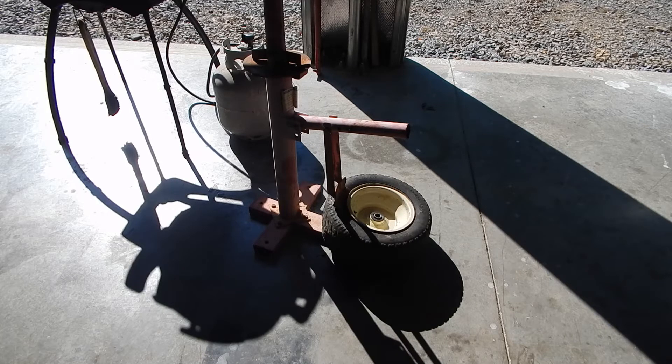Here's the Harbor Freight tire machine. I've had it for years and done countless tires on it, including the same tires that are on my truck. I've changed a bunch of those 16-inch tires no problem. Of course the machine used to be bolted to the floor — now it's just sitting there — and these tires have fallen right off.